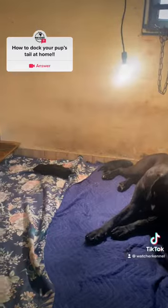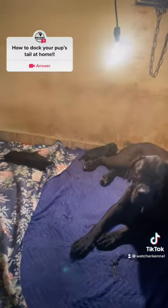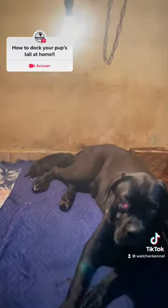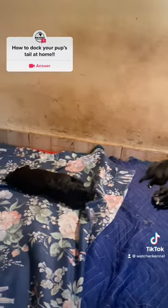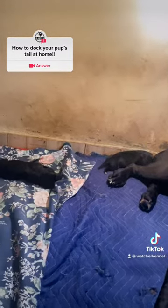Okay, so this video is about the Cane Corso and I'm going to be showing you how you can dock the tail of your puppy right at home. However, the age matters a lot, so let's see what we need to do this.